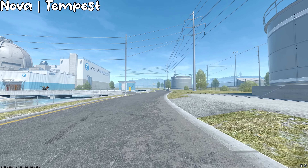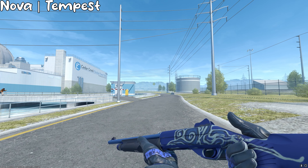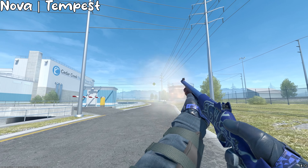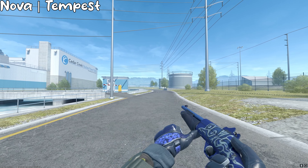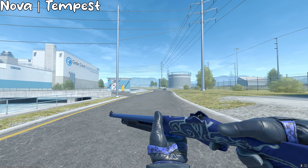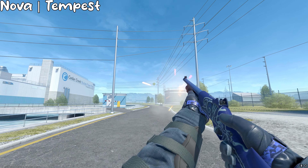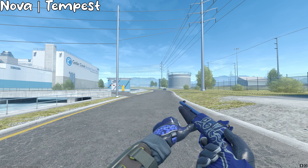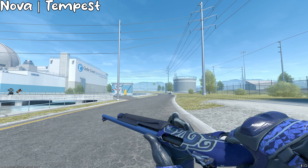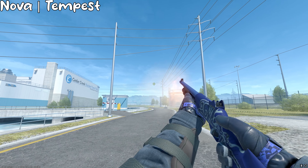Surprisingly, I finally have some decent-looking shotgun skins, but they're actually a little more expensive, except for the XM, which is pretty cheap. For the Nova, I got the Nova Tempest, and I think this one matches really, really well with the gloves. If you're a Nova user, go for it, but the problem is Field Tested is at like $6 and Minimal Wear is at $7. I mean, it's not a lot of money, but when you think about putting that much into a Nova skin — I struggle to buy even a $0.05 Nova skin just to fill out my inventory.